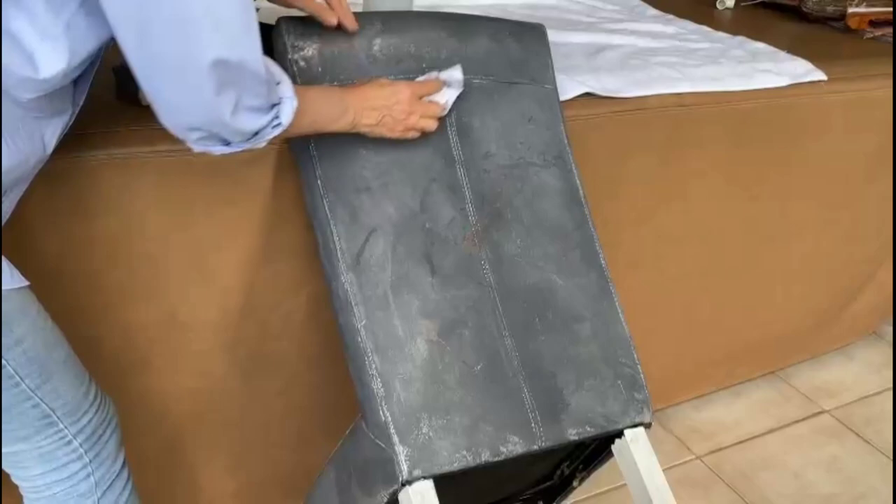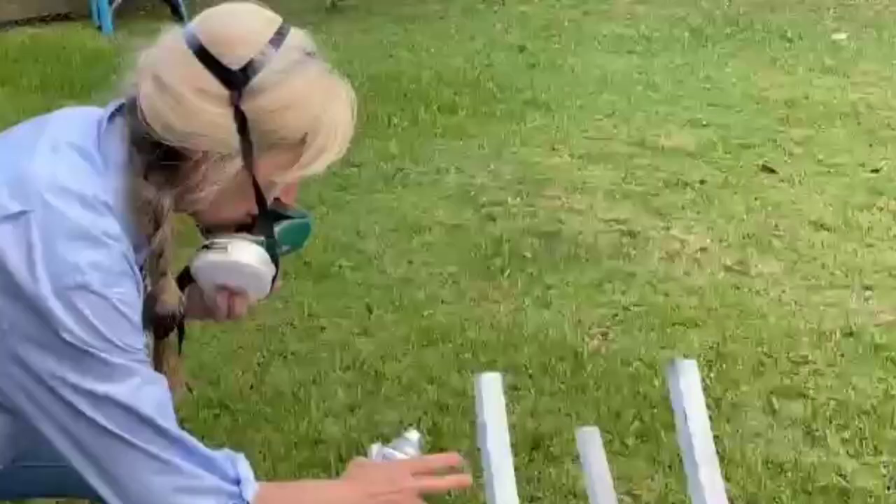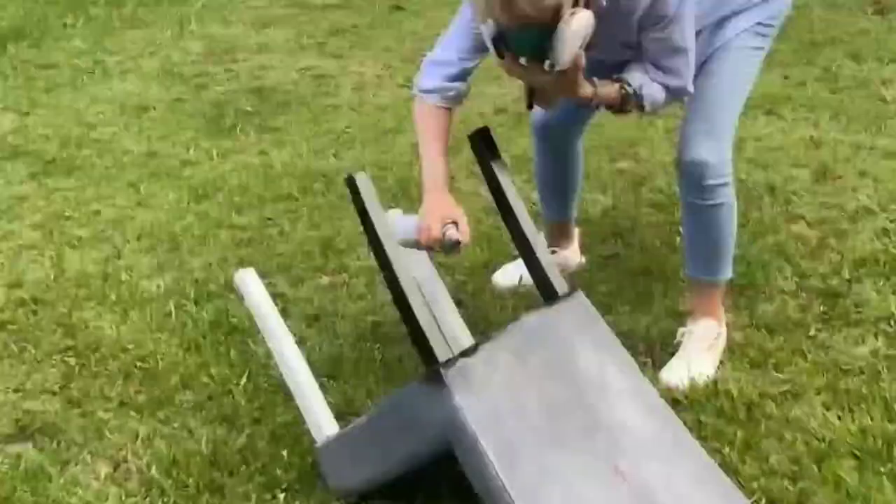I'm going to start off painting my legs first, and then I'm going to go to the leather. This is the color I'm going for — it's more like a blue-black silvery color, and it definitely has to be mixed. I'm so excited because it's going to look fabulous in the rest of this dining room.